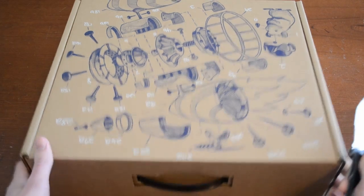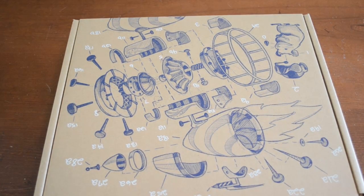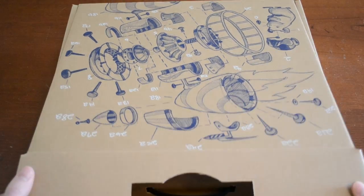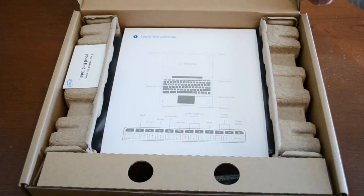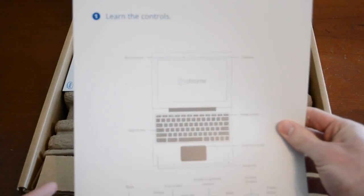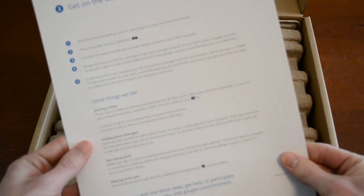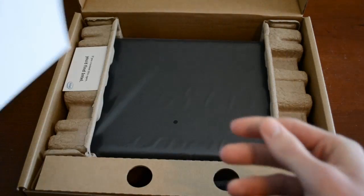Let me go ahead and just open this up and see what we can get in the box. We've got a little seal here, cut that, and let's see what we've got. We open this up and we've got some documentation — 'Learn the controls' — kind of just tells a little bit about it, the instructions and everything.